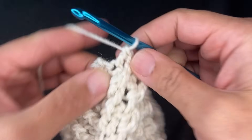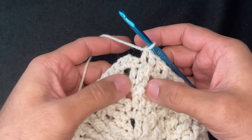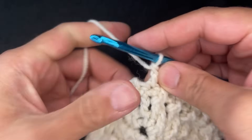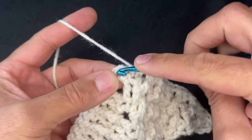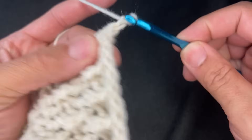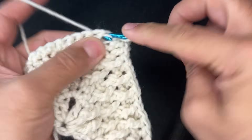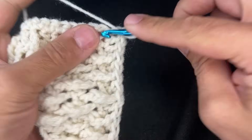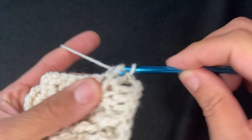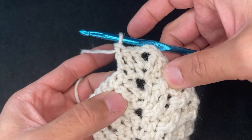Now do a double crochet. There's nowhere left to go because we ended the row here with a double, so we're going to continue doing double crochets. Chain two. We're going to mimic this — every other row actually turns out like that. So double crochet here, then two more double crochets in the next two stitches. Now start with a front post treble right here, just like over here on the other side.